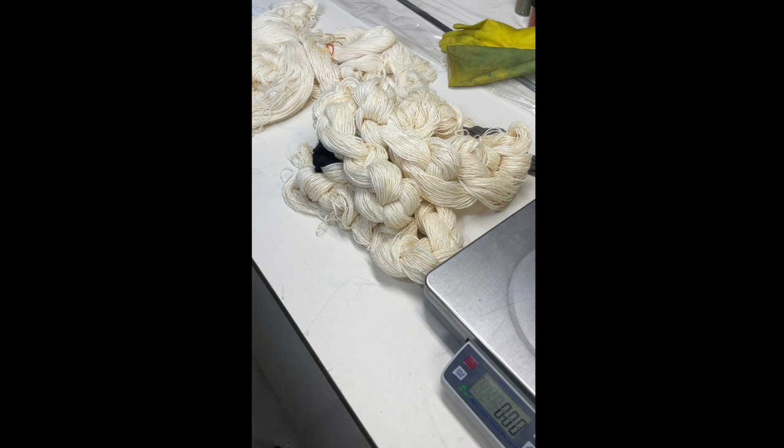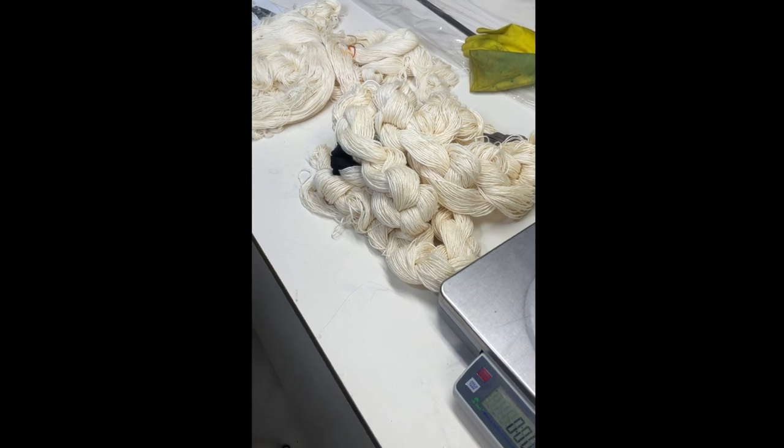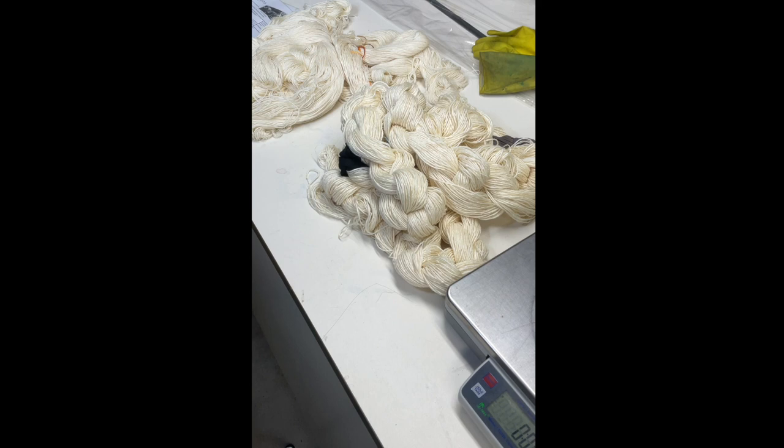What you see over here is my warp. This warp is about eight yards long — it's a blend of wool and silk — and I also have some skeins of weft that I'm going to dye.